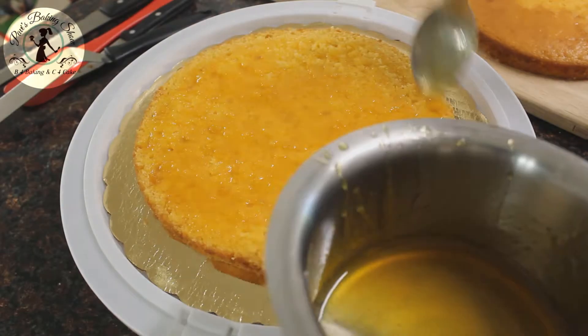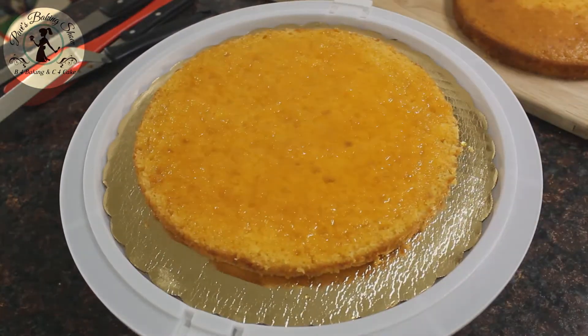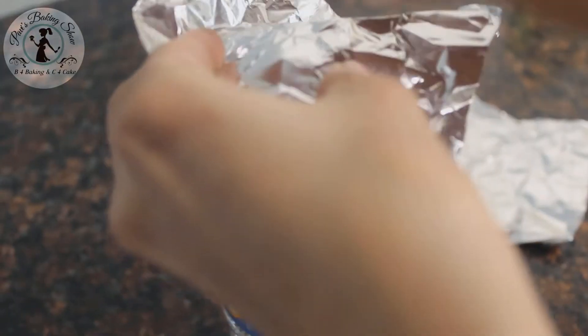We can use a spoon or an oil brush to apply the syrup. You can also fill it in a water bottle.